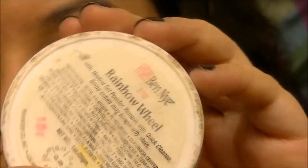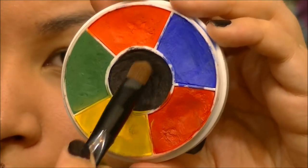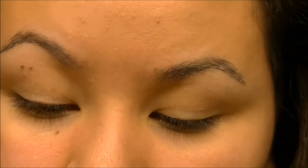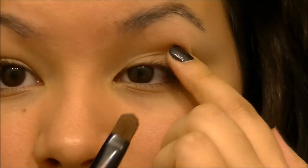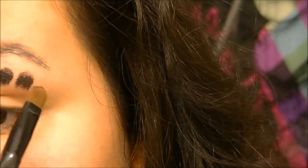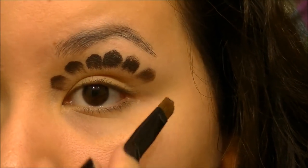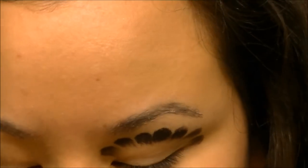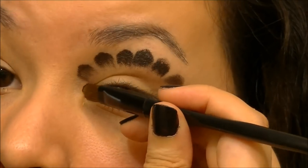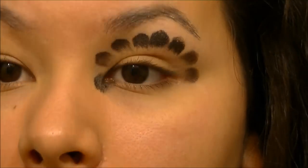Using the Ben Nye Rainbow Wheel for my face paint and taking it on just a flat concealer brush. Going into the black first, feeling around my eye for my socket bone, and then allowing the rounded edge of the brush to create the scallop design around my eye. Just turn the brush to a different angle, press it down, make your mark, and continue on.